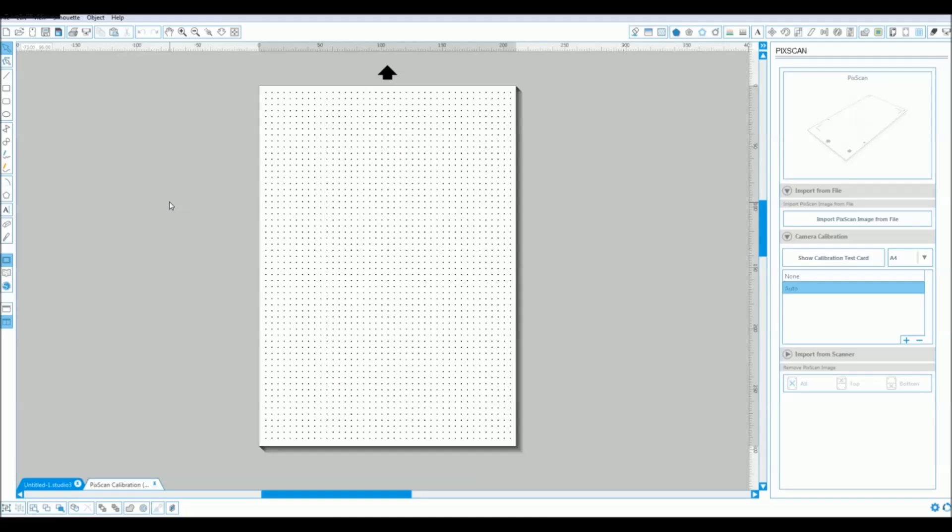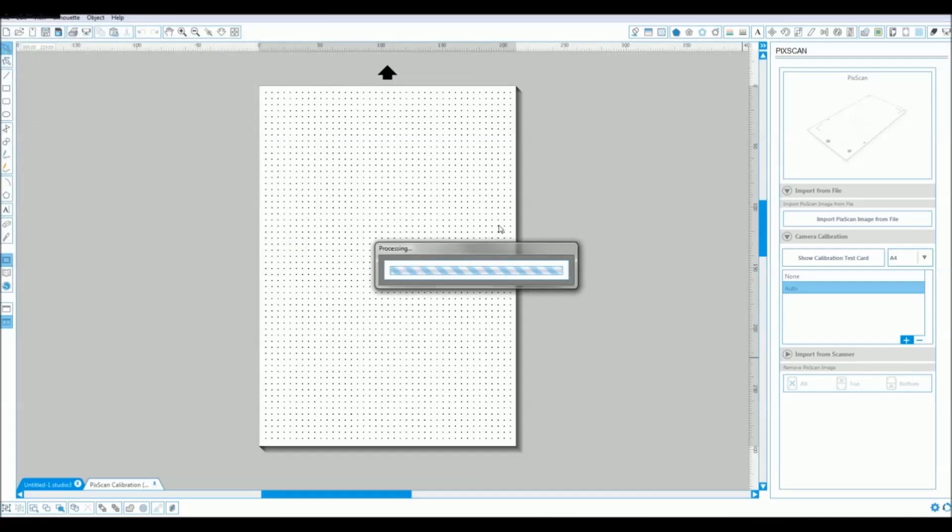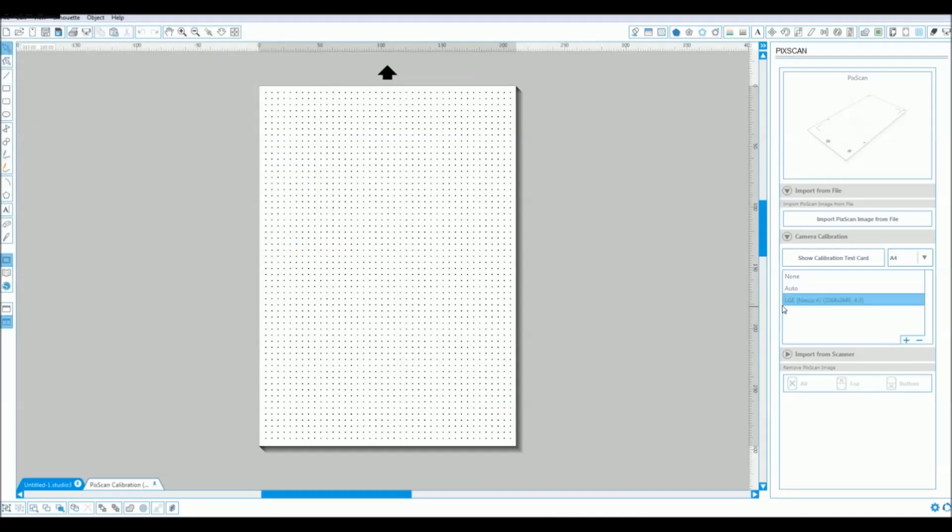Once we're back into the software it's just a case of creating a new profile, which is as easy as clicking on a little plus sign and opening the file as you would with any other image. Click on our image and click open. The software does a little bit of processing and then it will create a calibration template for your camera. It only needs to be done the once and then that's stored on the system.